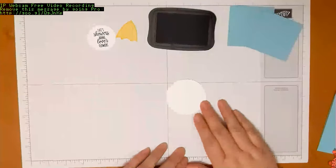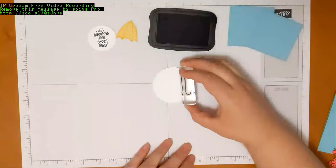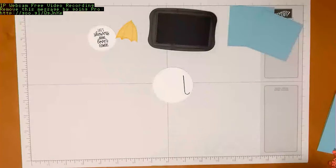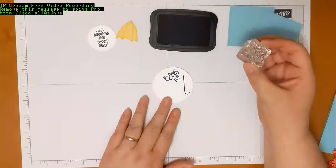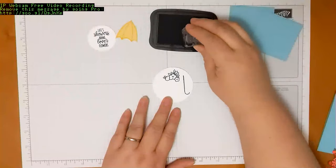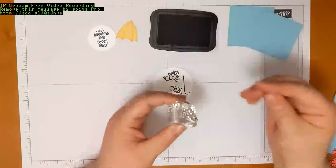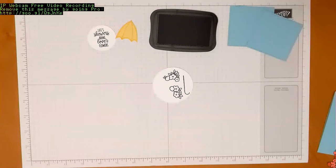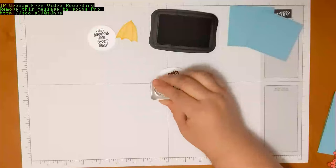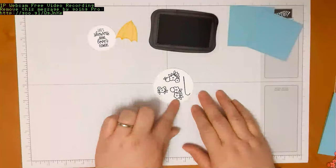The next thing we want to do is stamp our flower images and our umbrella handle onto our scrap of paper. Just ink up your stamp and stamp — there should be enough scrap paper to stamp all of your images without a problem. I need three bunches of flowers, and I want just one little bunch to add some variety. You do have two cards in your kit, but I'm only showing you one. Then you want to color your flower images.